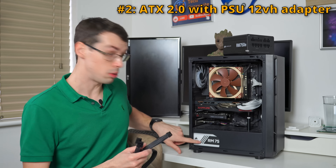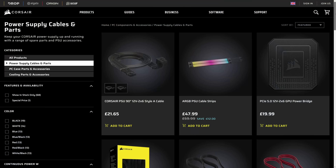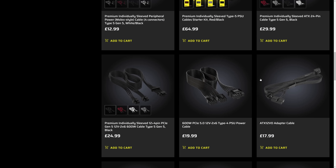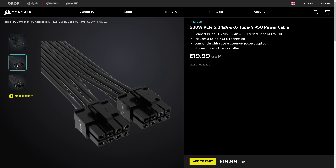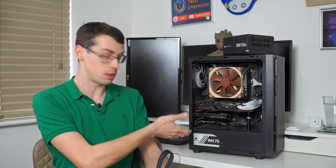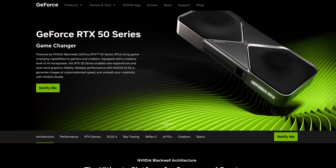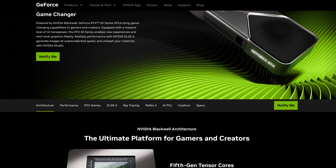The second way is you keep your existing ATX 2.0 power supply unit but go out and buy a cable directly from the PSU maker. This is a Type 4 connector, so I can go to the Corsair store, buy a Type 4 cable, and that gives me a 12-volt power adapter. Because this is a 750-watt PSU, I could use that to power a few of the different 50 series graphics cards.